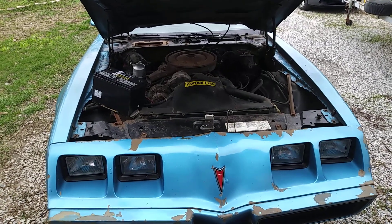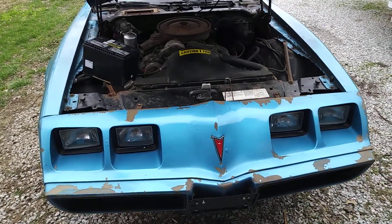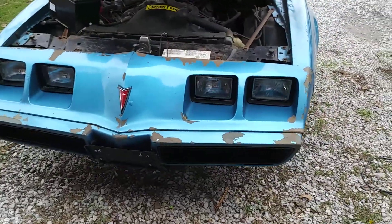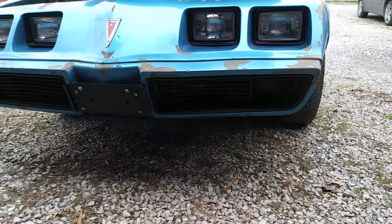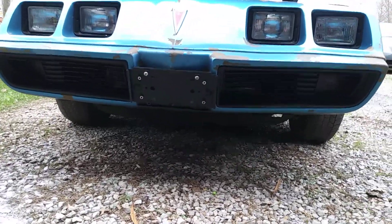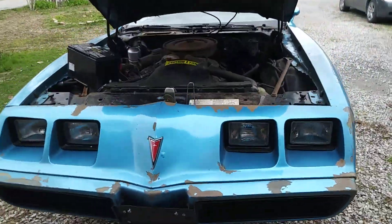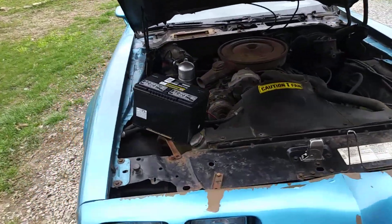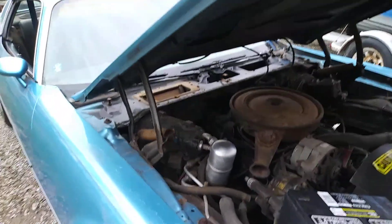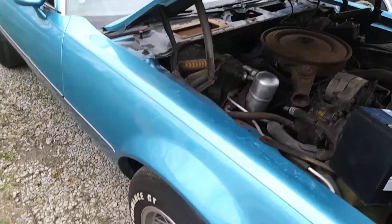This is my 1980 Firebird — it has a V6 in it right now, but I'm slowly working on it, getting a few things done before I start to put an engine in it. It's got the battery sitting in there right now, came out of my truck to get it fired up. It's got a rod knocking, working on a couple things here and there.